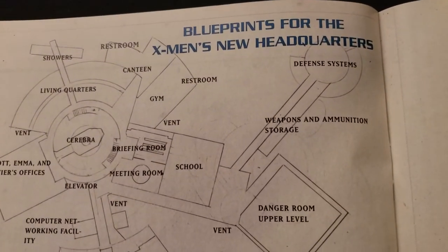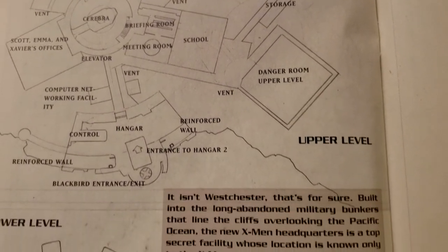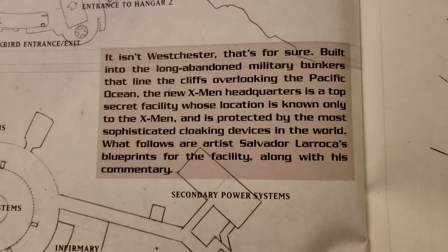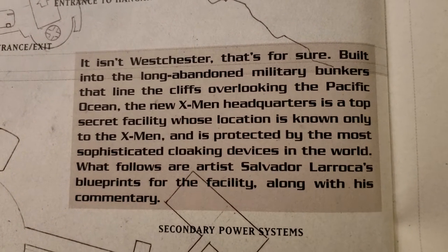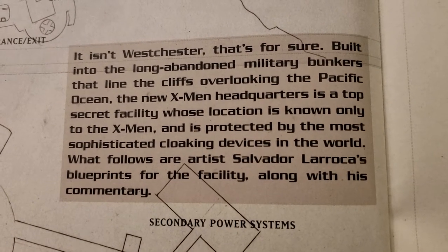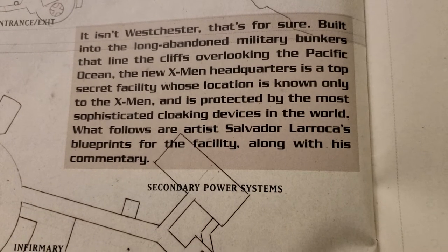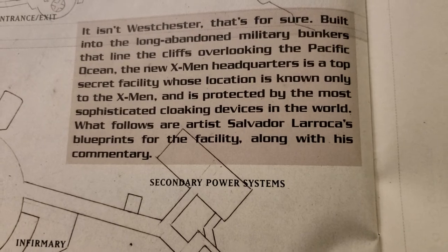Now these are quick designs — blueprints for the headquarters, how they laid it out and everything. Upper level and lower level. It is in Westchester, that's for sure. Built into the long-abandoned military bunkers that line the cliffs overlooking the Pacific Ocean, the new X-Men headquarters is a top secret facility whose location is known only to the X-Men, protected by the most sophisticated cloaking devices in the world. What follows are artist Salvador LaRocca's blueprints for the facility along with his commentary.